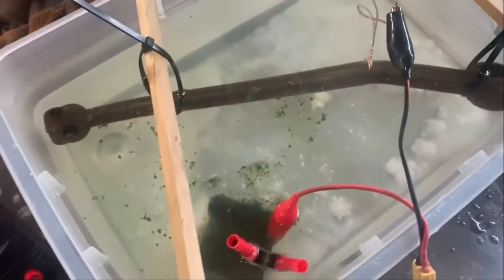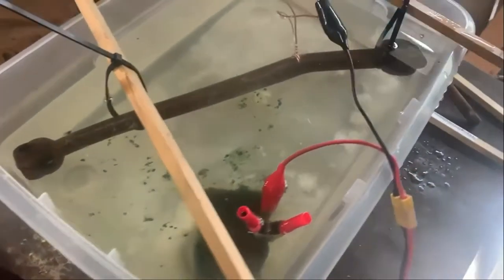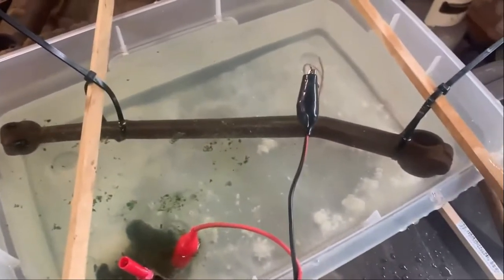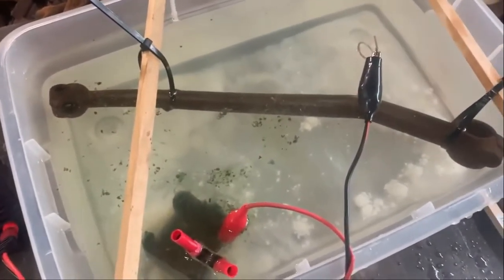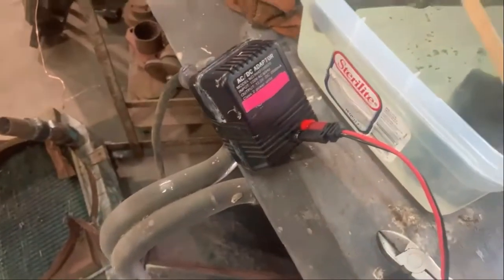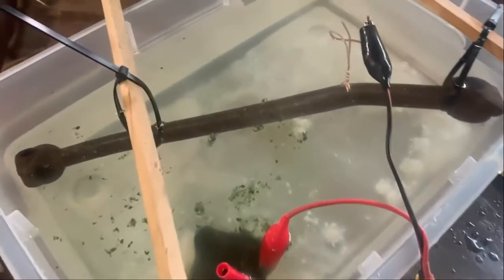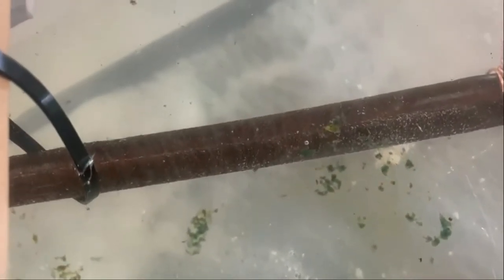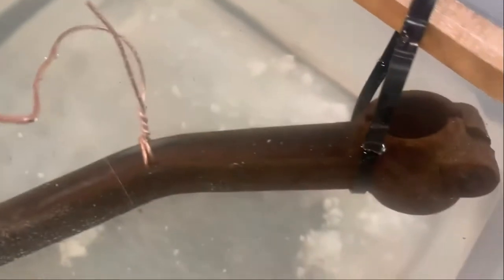Trying something a little different here. I've been looking on YouTube at electrolysis and ways to clean parts up, so I got the clutch — actually it might be the brake or the clutch, I'm not sure which pedal lever it is — but I've got it in the tub. I get the power source turned on and we're going to try and do some rust removal by electrolysis. I just started the process and if you look real close you can see there are little bubbles.